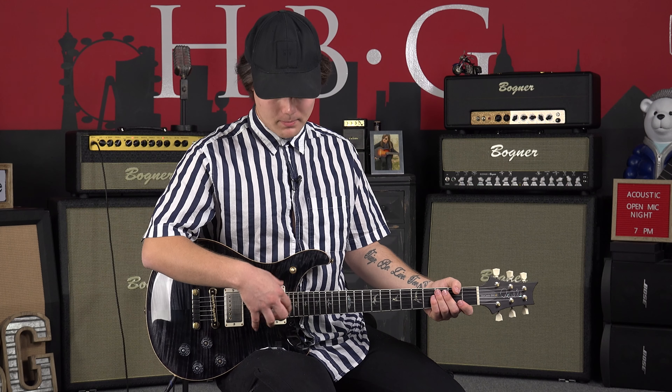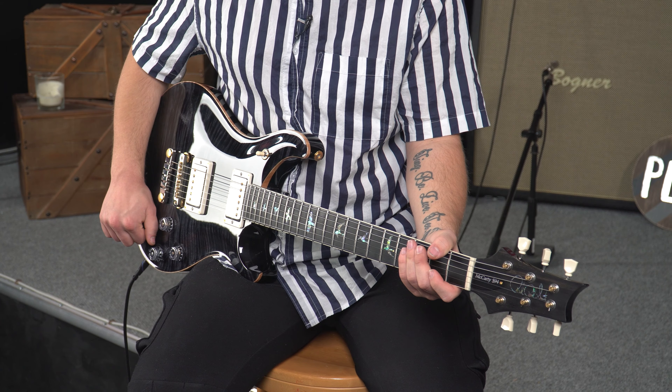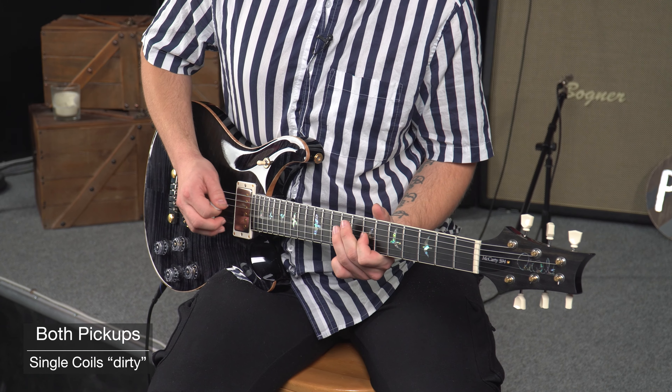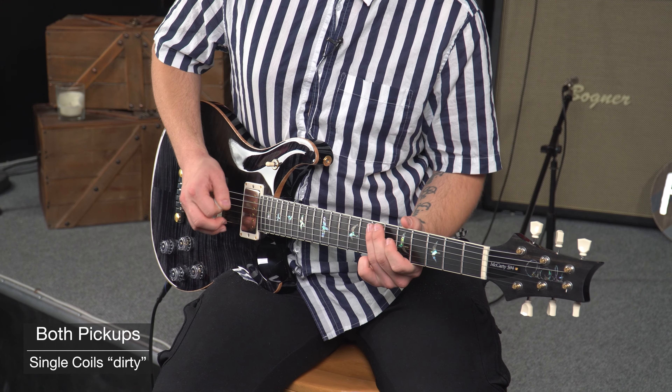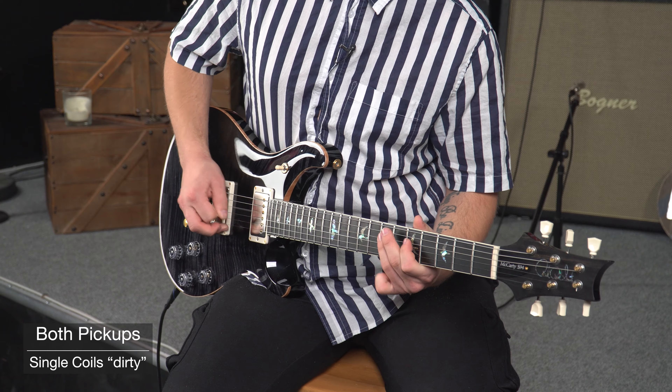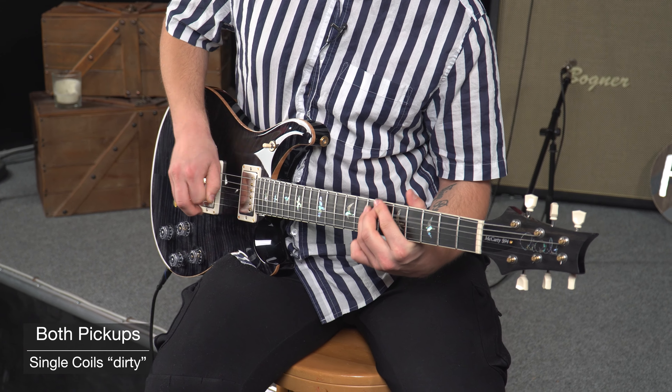What you can already notice about the rhythm pickup with distortion is that you have a really dark, warm tone. I can see this being a really good guitar for hard rock or metal, where you want a lot of sludgy tones. Now we're going to switch to middle position.